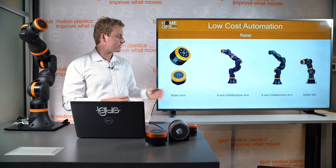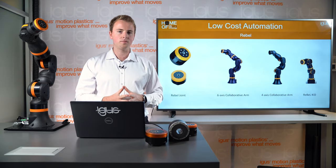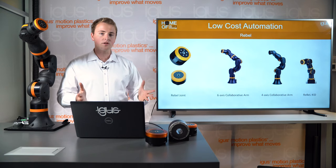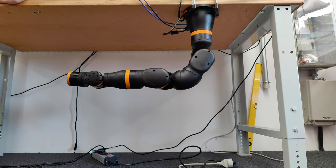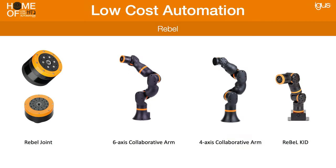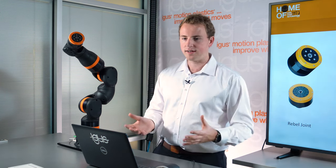The Rebel is our first 6-axis collaborative robot arm with 2 kilograms of payload and 650 millimeters of reach. The plug-and-play version has the controller in the base, but you can also have it as an open source version without the controller and build your own custom controller. As a more affordable alternative, we have the 4-axis collaborative robot arm, where we removed the two small joints at the tip. And lastly, the Rebel kit — our first robot designed purely for education: a small, compact robot that is very easy to program and use for any learning setup.